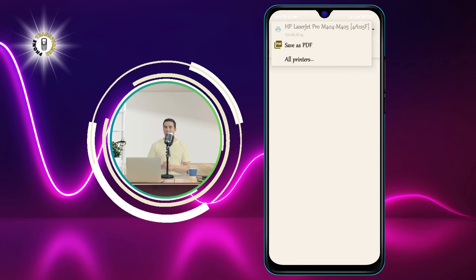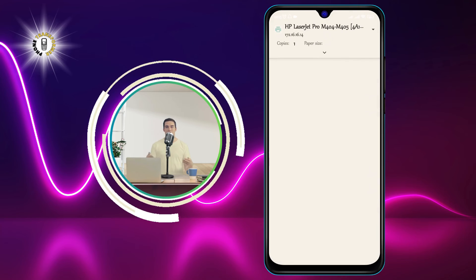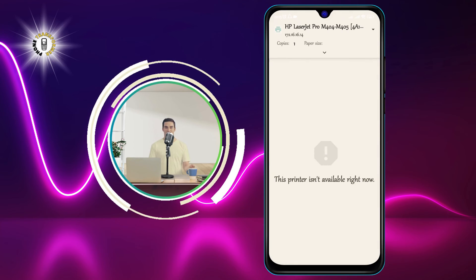You can choose the number of copies, the paper size, the orientation, the color mode, and more. When you are ready, tap on the Print button and wait for your printer to finish the job.